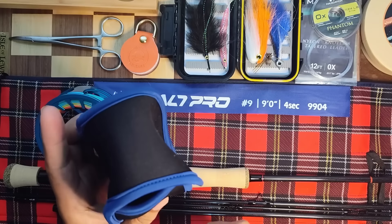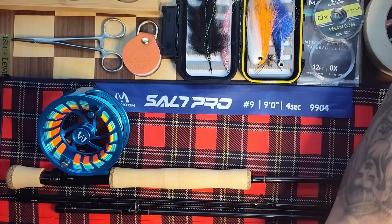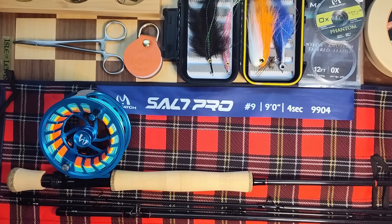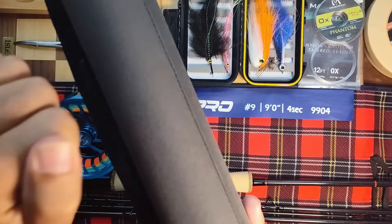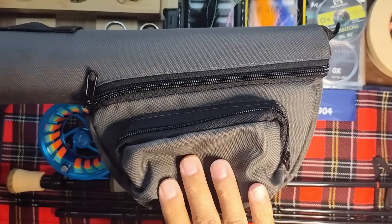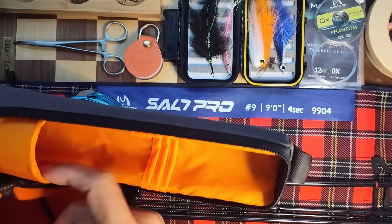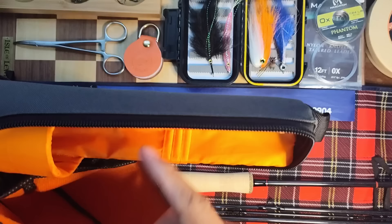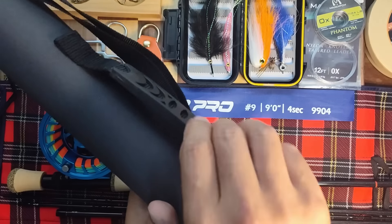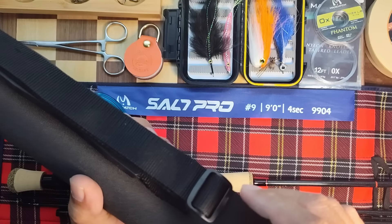You also get a little neoprene reel cover that goes over the reel and wraps around the rod while it's still on, to protect it. It comes with a rod sock. You get a travel tube with an additional pouch on the side where you can throw tippets or whatever you want. Open it up and you have slots for the different rod sections — you can even leave your reel on the rod. It has a carry handle and a strap so you can attach it to luggage or throw it over your shoulder.